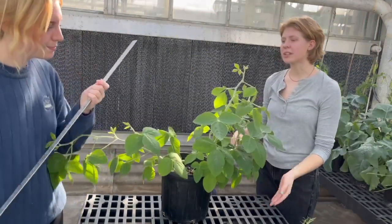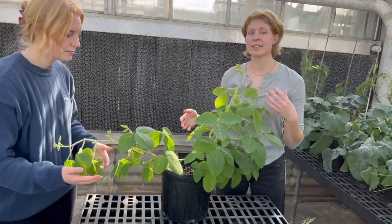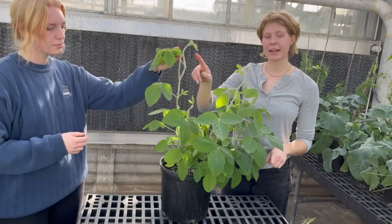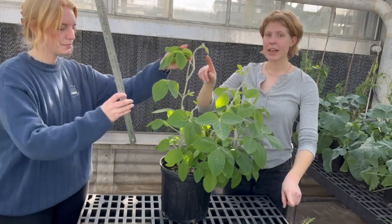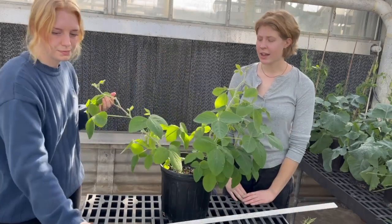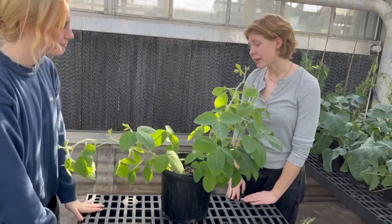You're also definitely going to want to measure this in centimeters, not inches. And you're going to want to take a picture of the soybean plant beside your measuring stick and submit that with your height as well.